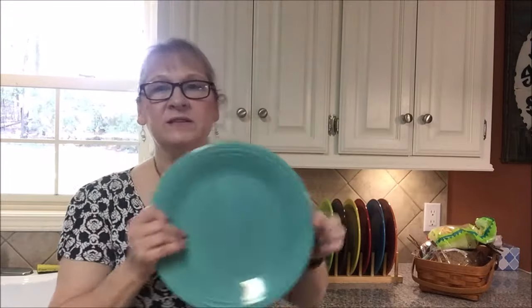I have a Pinterest page that's actually called My Favorite Things. I'll link it below and you can pop over and see some of the things I'll be talking about. But the thing I want to talk about today first is my favorite dishes — they are right here. Fiestaware.